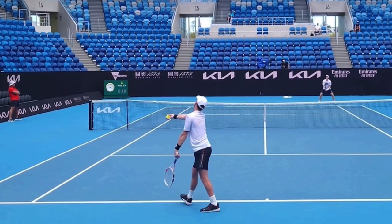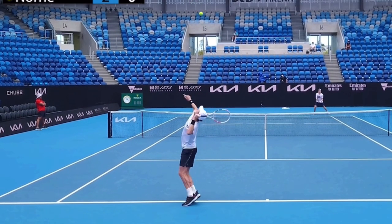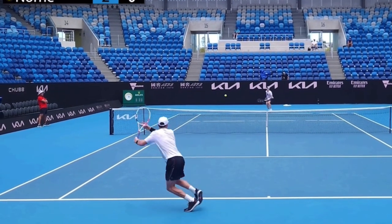Please go out and film yourself. Make sure that you are nowhere near the height of Cameron Norrie's toss, and be sure that you're not pausing the racket, because it simply is not going to help you hit your best serves.